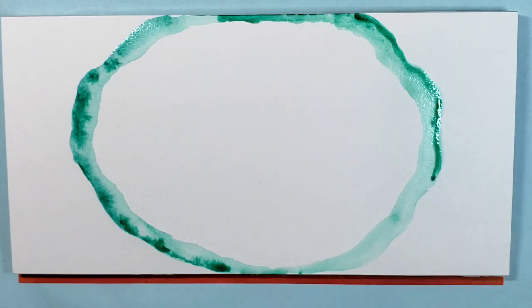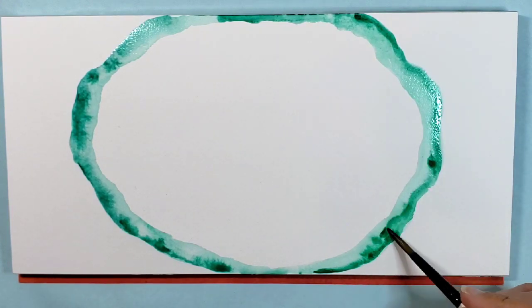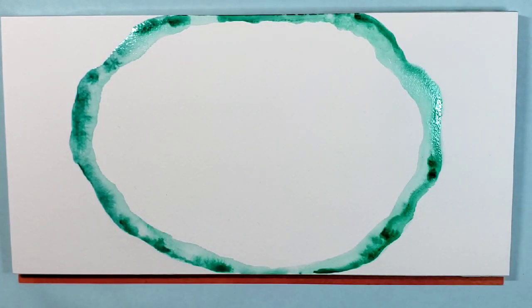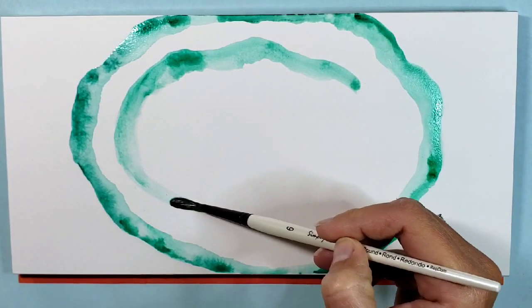Just trying to get especially the outside edge a little bit darker, a little bit more vibrant by adding more of that Viridian green paint color into the edges while it's still wet. As long as it's still wet, that paint will just kind of play around in that area — it'll swim in the water.